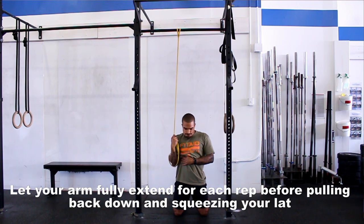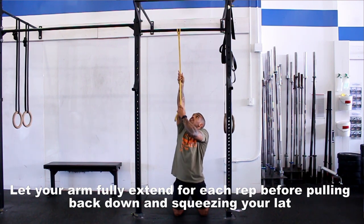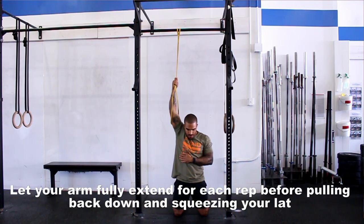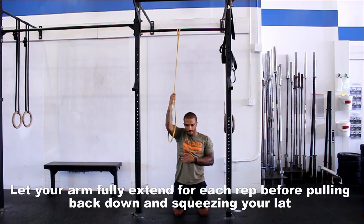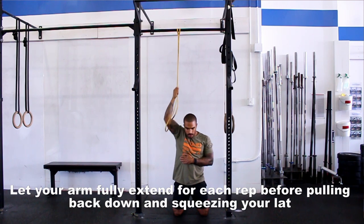For single arm band pull-downs, kneel under a pull-up bar with a skinny to moderate band tied overhead, place your hand in the middle of the band, and pull your elbow down at a 45-degree angle, squeezing your lats down nice and tight, then slowly raise the band back up to the extended position. Focus on a fast contraction — squeeze your lats and armpits super hard — then slowly raise it back up. Ten each side counts as one set.